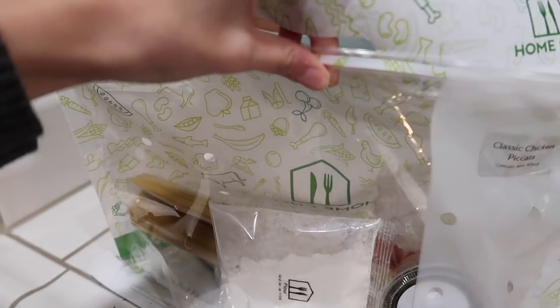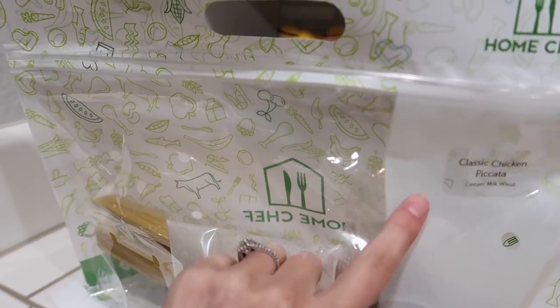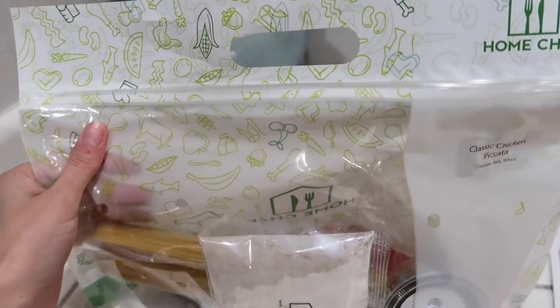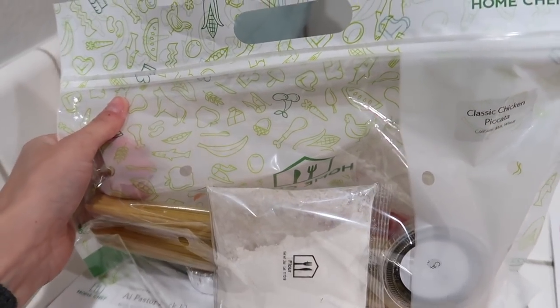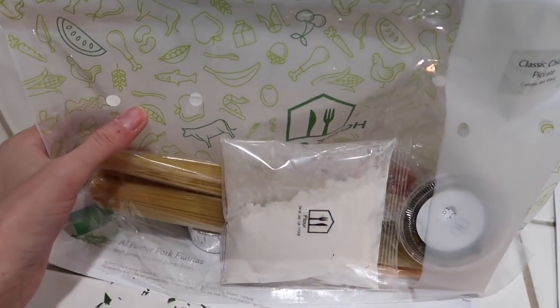They send you all your ingredients in a bag labeled with your meal, and they all come in one box, all refrigerated and nice and cold so that everything is fresh by the time you put it in your fridge. Very convenient. Home Chef has so many different options to choose from — way more than any other meal kit delivery service. They even offer breakfast options, no-cook lunch options, and they've now included express dinner options where things come pre-sliced so you literally just have to cook them.